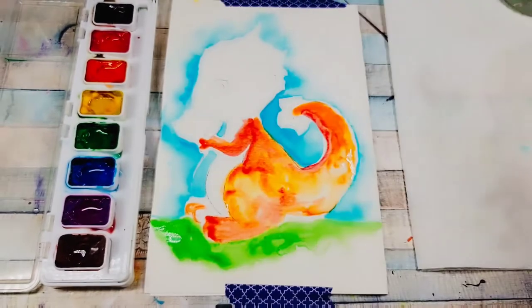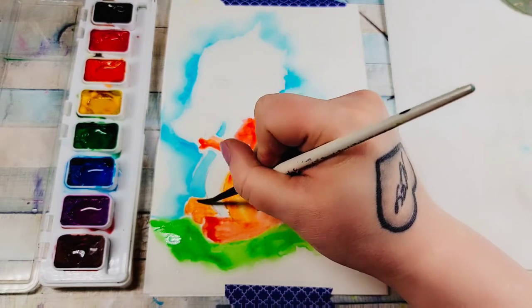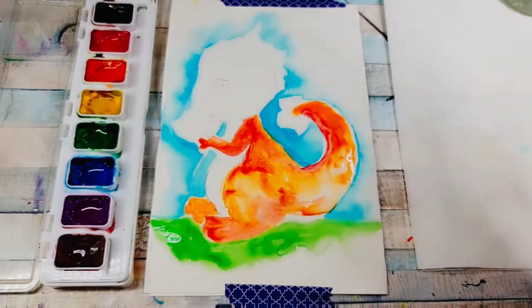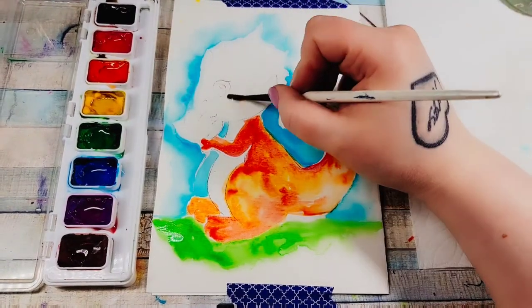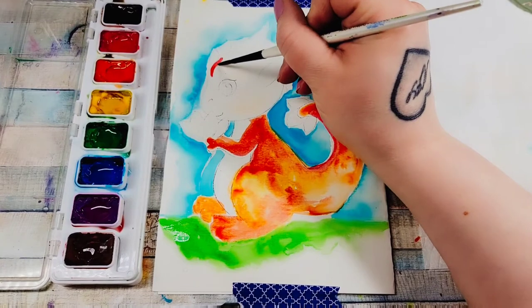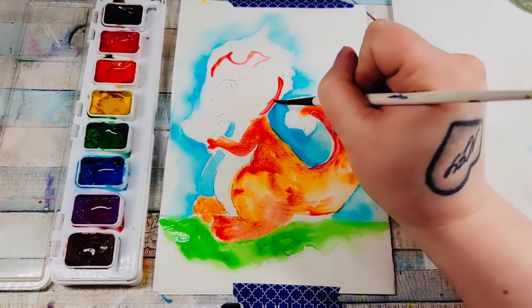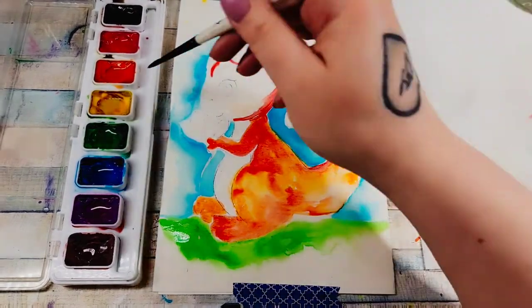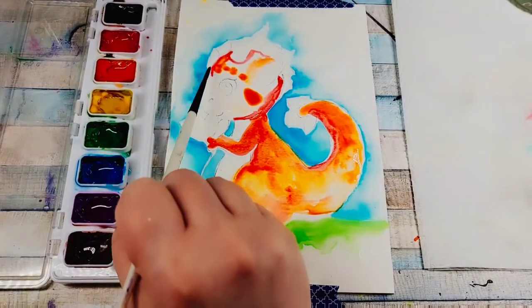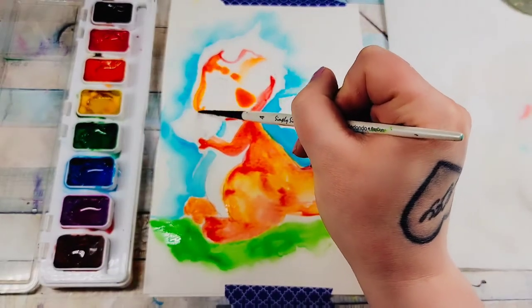I'm leaving the belly for right now and I'll come back to it a little bit later. I'm going to work on the head up here — I'll make just a little bit of it wet first, then wipe my brush and take whatever color I want. I know I want it a little bit darker at the top, so I'm taking a little bit of red. Just start slowly painting in your dragon.